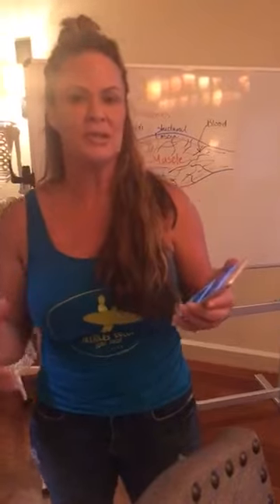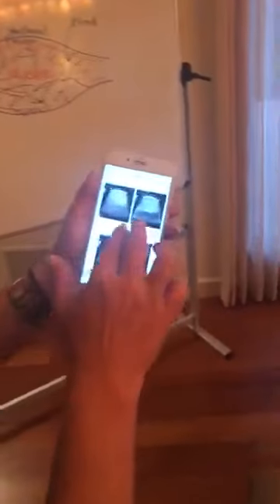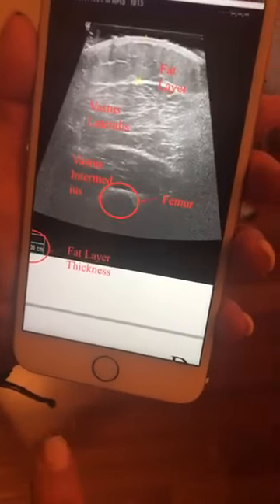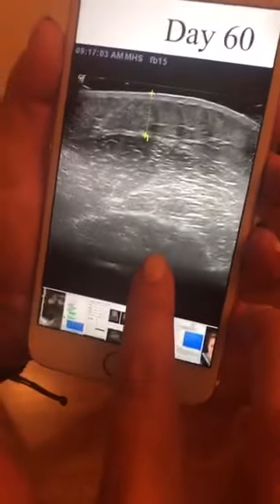One of the things that was so incredible about doing research at ASPI is that we were able to get ultrasound imaging. I've been trying to post this a lot. Let me show you something that's so cool — we can look at the baseline and day 30. All I care about — we're looking at a leg — but what I want you to see is all of this trashy fascia. And in 30 days it's smoothed out, and in 60 days it's smoothed out even more.